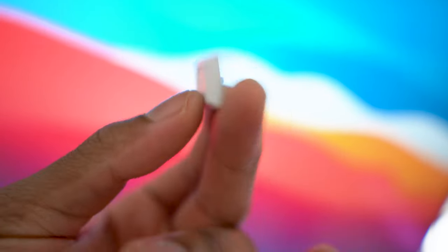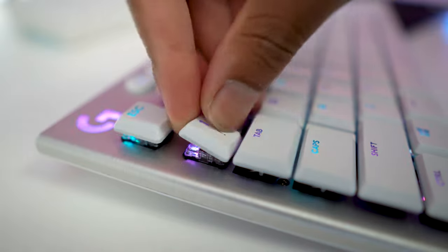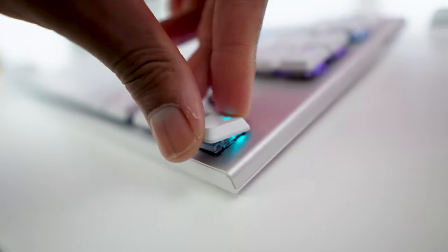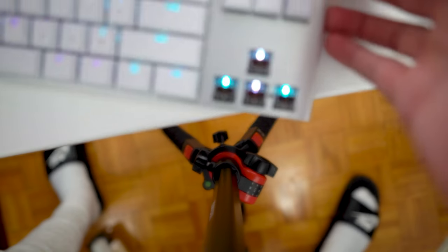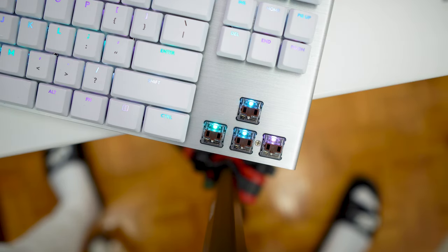The keycaps are regular ABS, which is kind of a bummer at this price point, but it's not a deal breaker. What kind of sucks is that if you love using custom keycaps, it's going to be tough to find cool replacement keycaps for this board, due to the fact that these are low-profile keys and the switches are the Logitech GL switches, which don't really have a huge third-party market for custom keycaps.